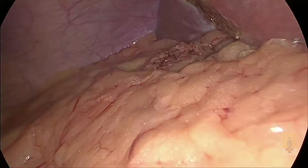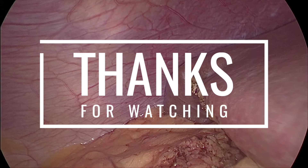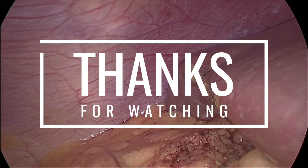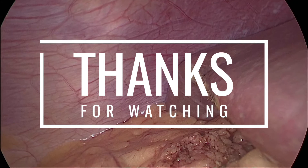It is not necessary that you should use only one instrument from the beginning to the end. Every instrument has got its own advantages and disadvantages. If you are comfortable with the hook, there is no harm in using it. Ultimately, doing the surgery safely is more important. For that, selection of the right instrument at the right time is mandatory. Start using the spatula in some of your cases. I will be happy to answer your queries. Thank you very much.